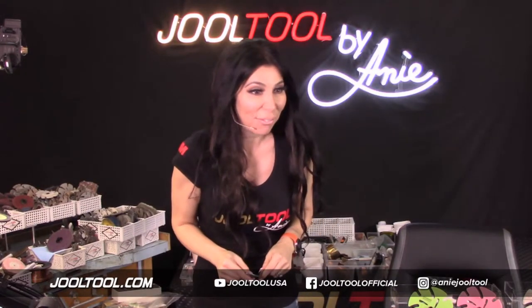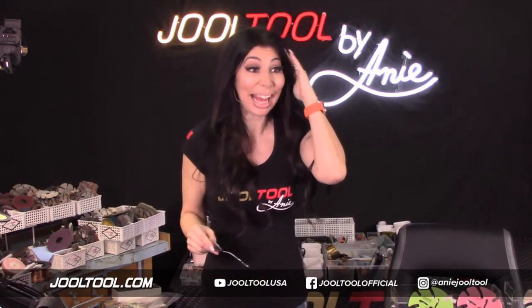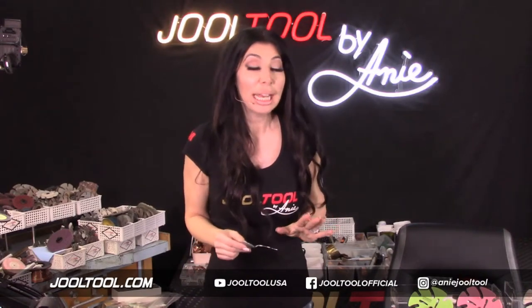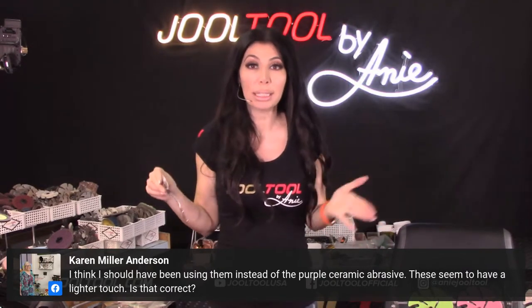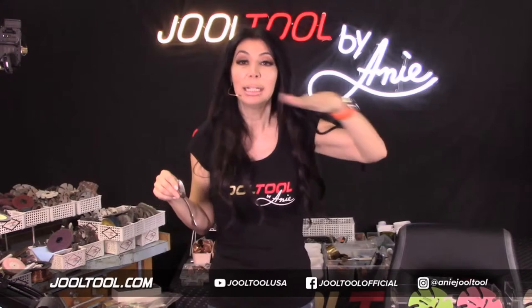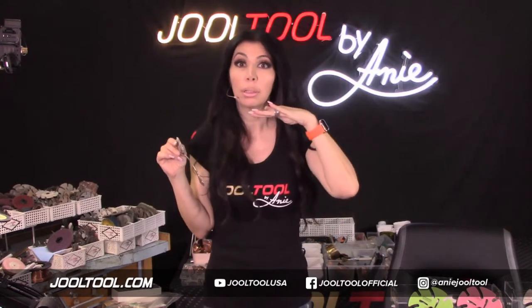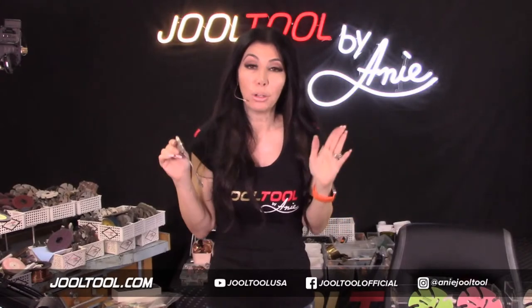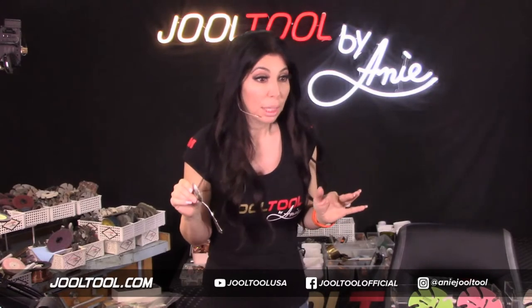Karen asks if she should have been using these instead of the purple ceramic abrasives and if they seem to have a lighter touch — yes. So the purple are going to be more of your aggressive take-down — even out the bezel. But in the event that you need a little take-down, a little finished polish, the Trisac is going to be your friend. Micro finishing films too — micro finishing films can work on metal, just remember that.